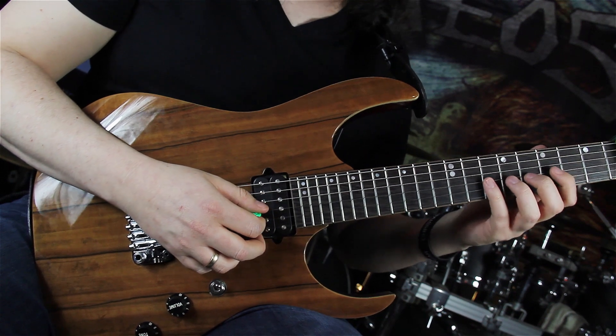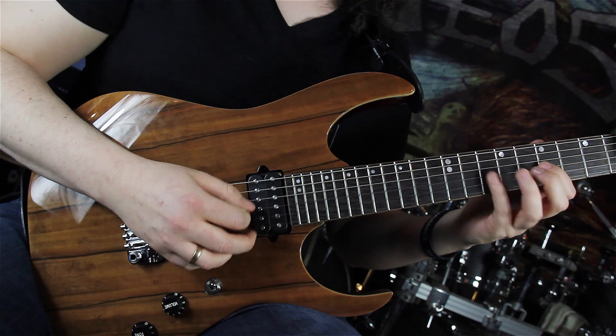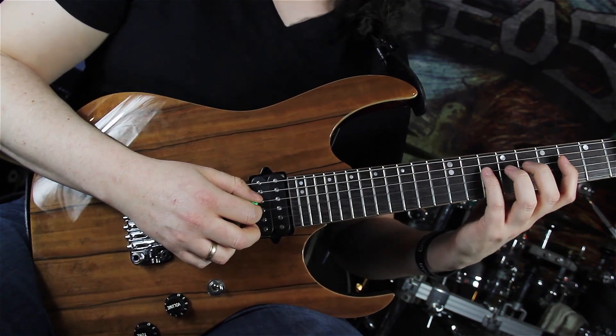Going to the G string, playing 10-7-8, then 10-8-7. Going to the D string, playing 10-6-8, then 10-8-6.